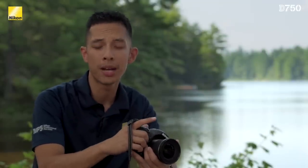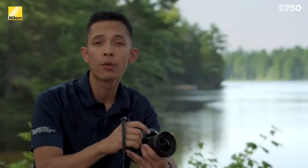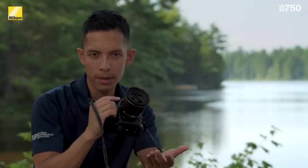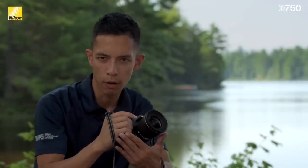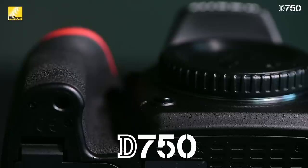The new design of the D750 can be seen as soon as you pick the camera up. The grip has been lengthened by over 4mm, making it more comfortable for your small finger, and the depth of the grip is significantly deeper by almost 7mm, ensuring a secure and comfortable hand-holding experience regardless of your hand size.